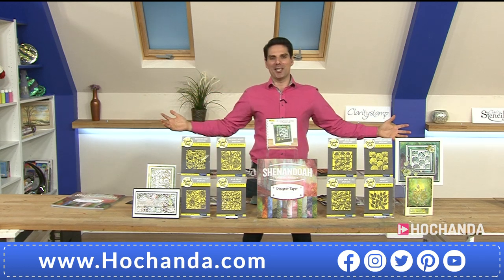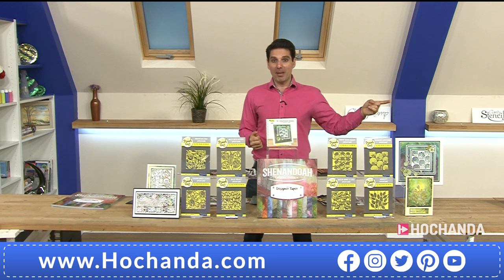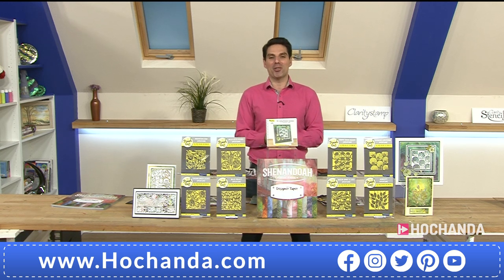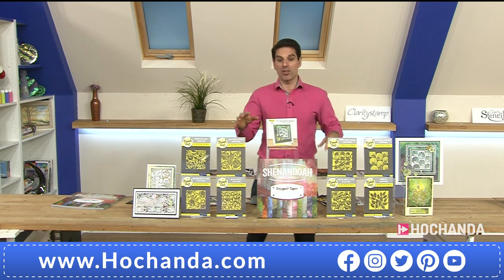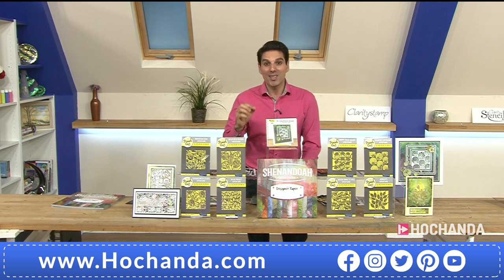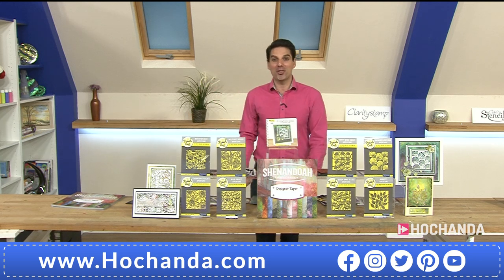That has been the launch of our fantastic one day special — do not miss out. We will have another hour of the one day special at eight o'clock. Coming up next is happy hour with Pink Frog — not to be missed, some incredible deals. Thank you so much for keeping me company. Big thank you to Clarity, and of course to Paul and Barbara for their fantastic inspirations. We'll be featuring more tips, tricks, and inspirations from Paul and Barbara at eight — don't go anywhere, see you for happy hour in just a moment.